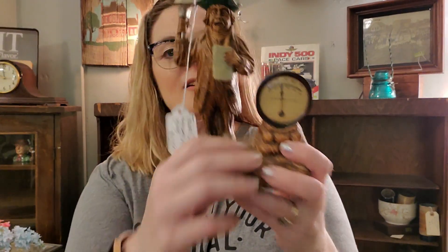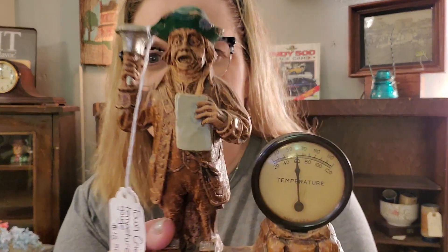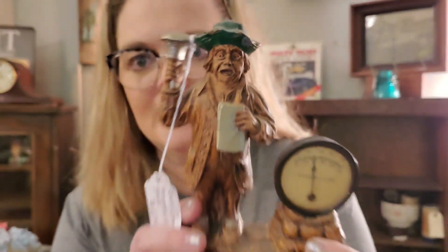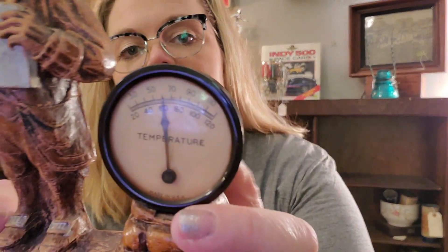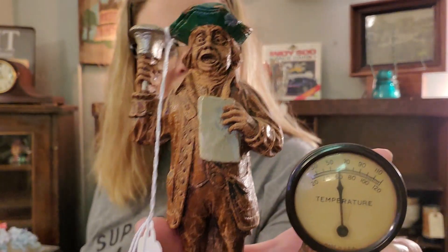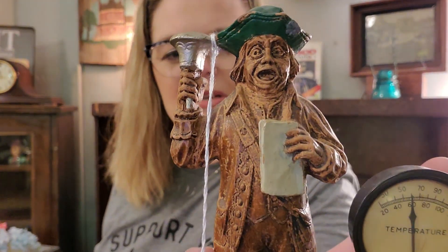This looks like it would be cute in a 4th of July display. It looks like Ben Franklin or a town crier. It's a temperature gauge, and it's made out of that kind of wooden resin. He is like, wake up — it's hot in here! The temperature gauge does still work. I think it would look neat in a 4th of July display because he kind of looks like a patriotic guy — he reminds me of Benjamin Franklin. I had $12.50 on the town crier.